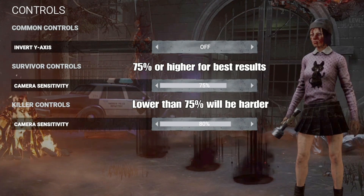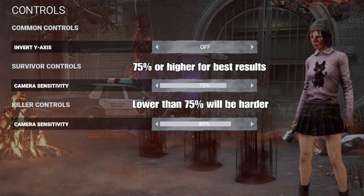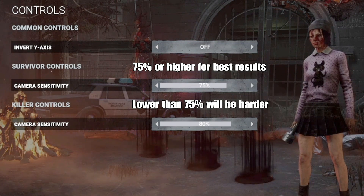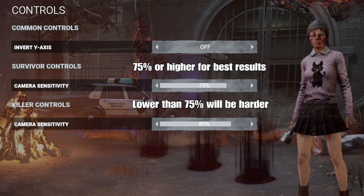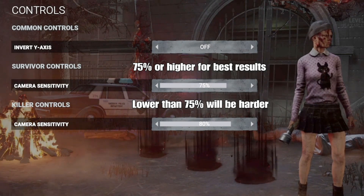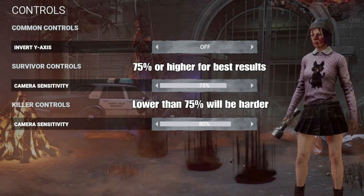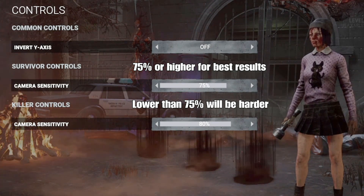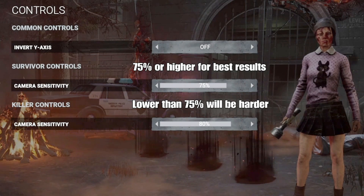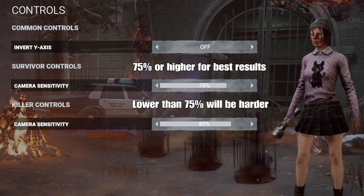The most important thing that gets overlooked is the sensitivity settings. When people hear about 360ing, they forget about the sensitivity and only think about the controls. My advice is to use a sensitivity that is 75% or higher — the higher you go, the better the results. You can go 80%, 90%, 100%. But the lower you go from 75%, it will be a lot harder because your character moves a lot slower. And if you go against PC killers or even PS4 players with higher sensitivity, it will be a lot harder to 360 them.